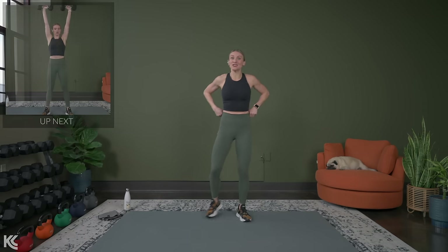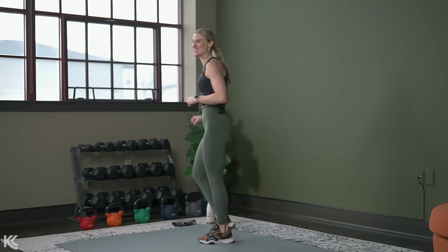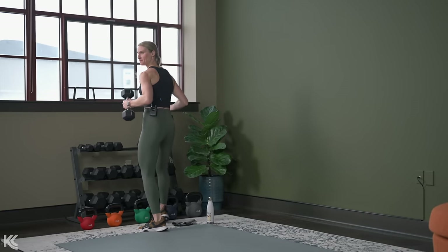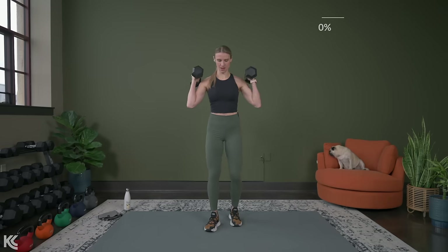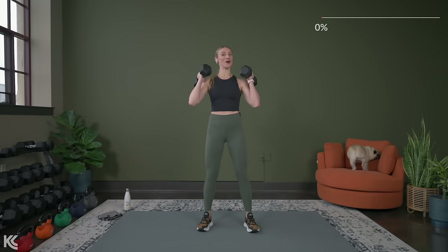That first exercise is going to be a squat with a shoulder press. So grab something that's going to challenge you for that shoulder press and really work the lower body as well as we go through this. If you want to start your watch, you can do that. We're going to get 50 seconds on the clock. Shoulders roll down and back, head is up, weight's going to stay in the heels. We go in three, two, and let's go.